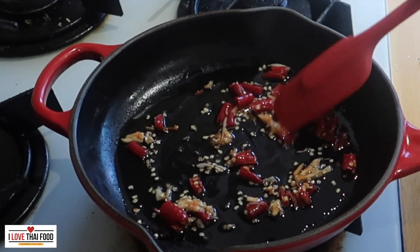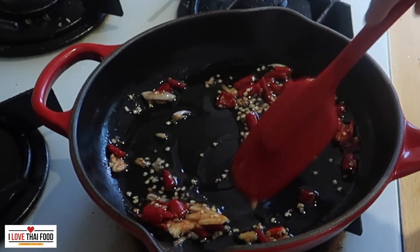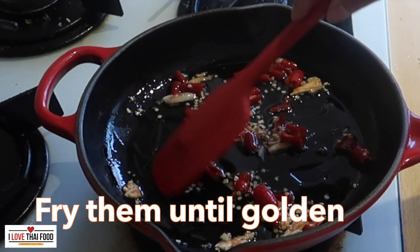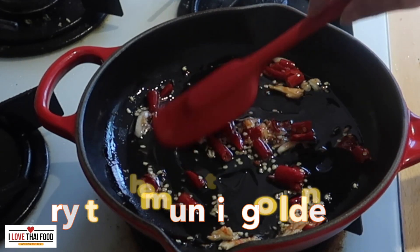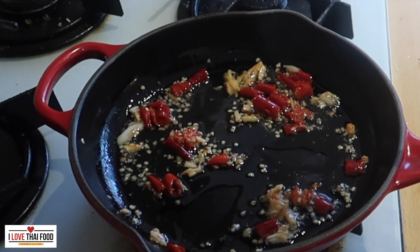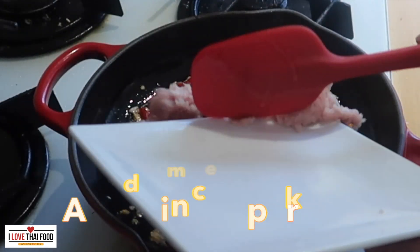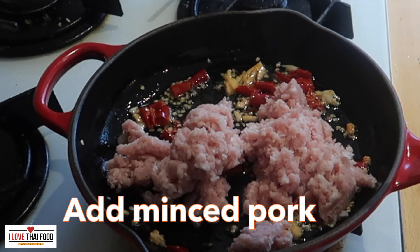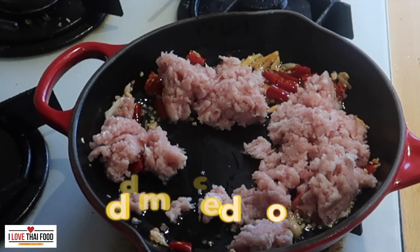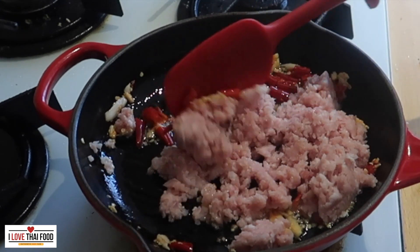Keep moving them around — we don't want to burn them. When they are golden, add some minced pork. Stir-fry the minced pork until it is cooked.